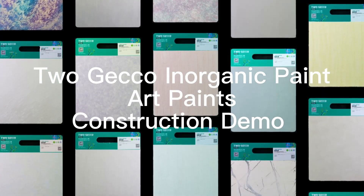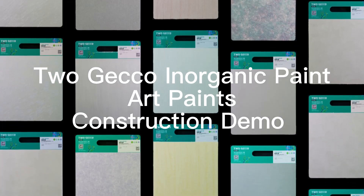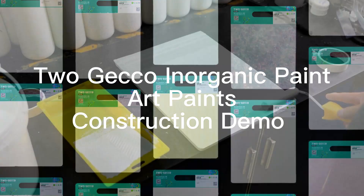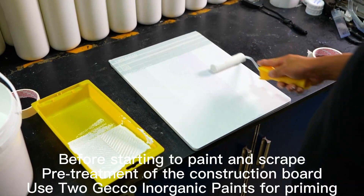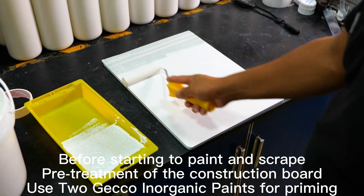Togecko Inorganic Paint, Art Paints, Construction Demo. Before starting to paint and scrape, pre-treatment of the construction board: use Togecko Inorganic Paints for priming.